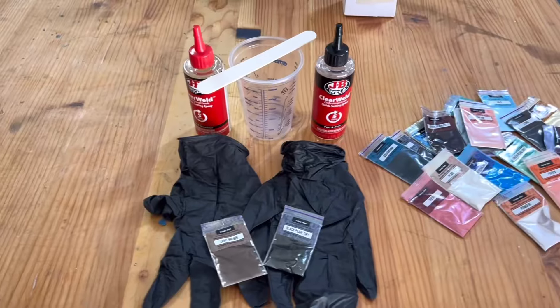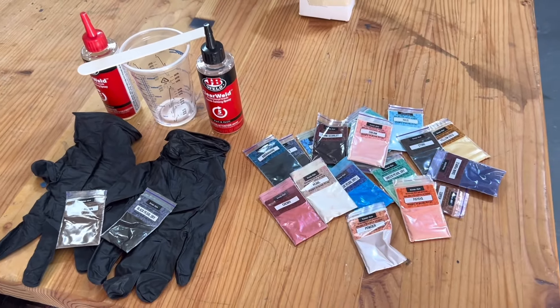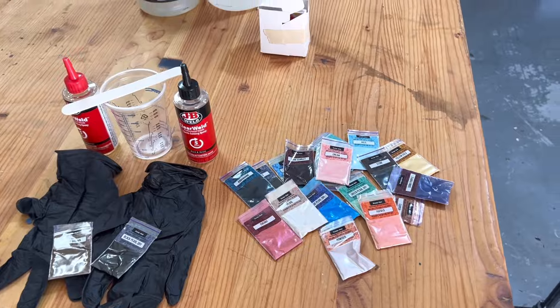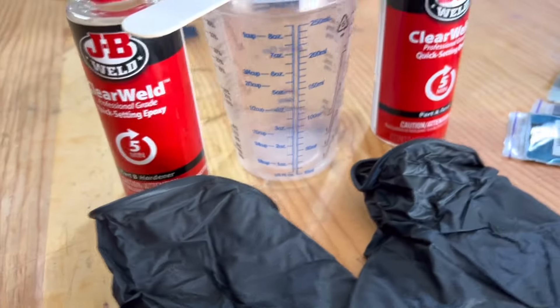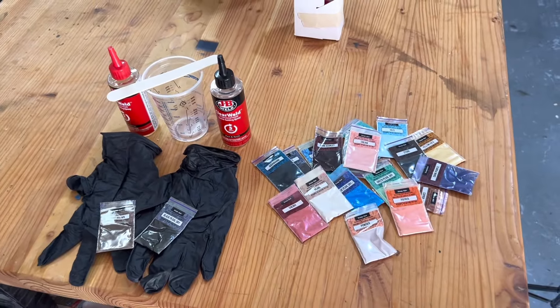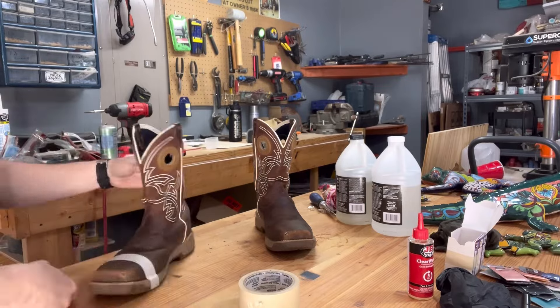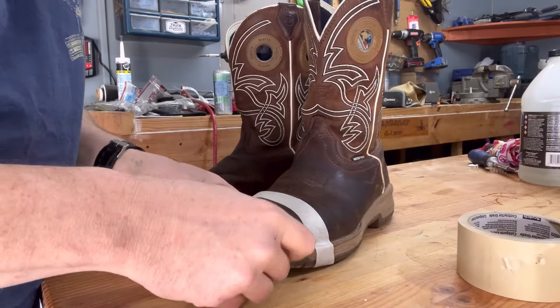I'll link everything in the description, but basically all I used was some gloves, some JB Weld, a mixing stirrer, and this pigment — it works good for epoxy pours. I wanted to add some color to it, you know, why not have a little fun with it. Using some masking tape, I went ahead and taped off my boot everywhere I didn't want epoxy.